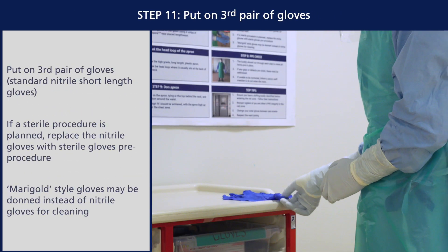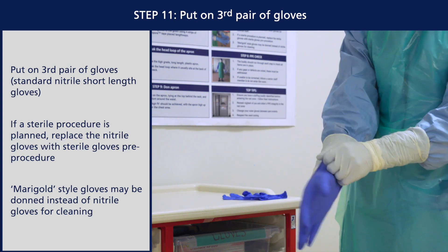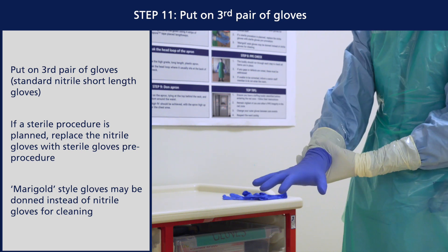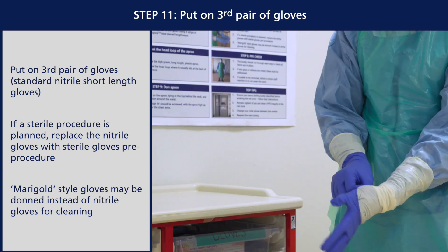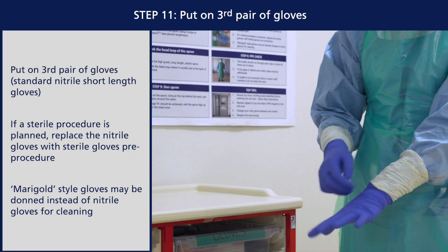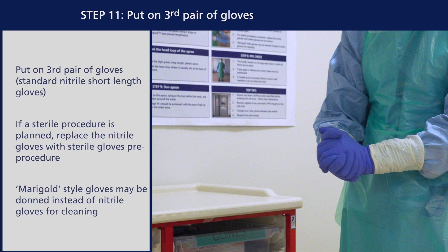Put on your third pair of gloves. These are standard length nitrile gloves. Whilst it is not possible to wash hands or use alcohol gel in the red zone, this outer pair of gloves can be changed as needed if hands become contaminated. If a sterile procedure is planned, replace the nitrile gloves with sterile gloves pre-procedure. Thicker, marigold style gloves may be donned instead of nitrile gloves for cleaning.